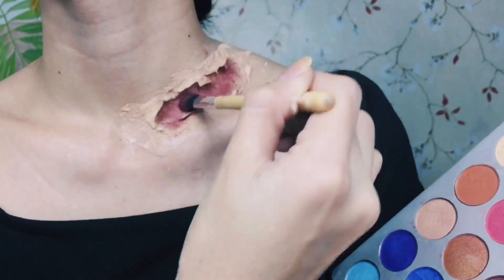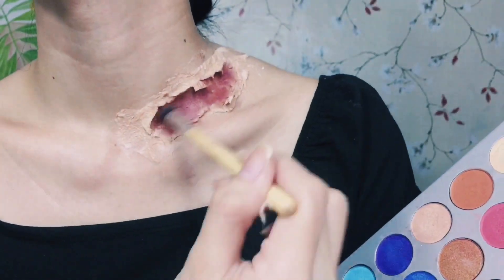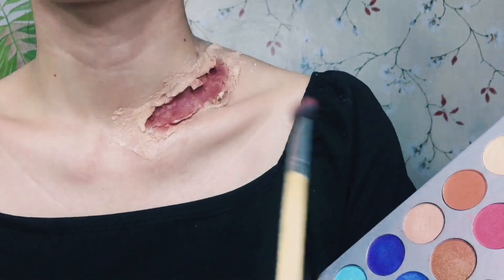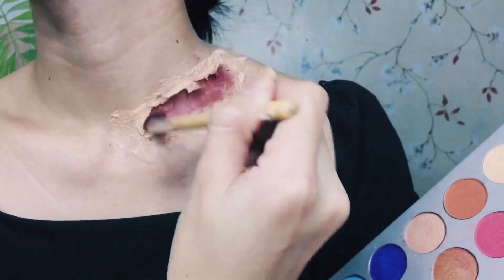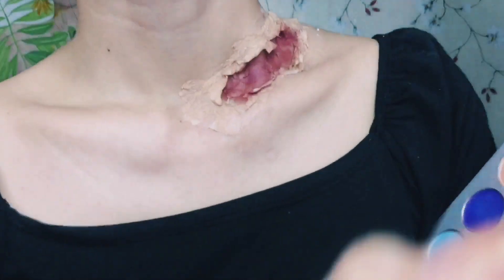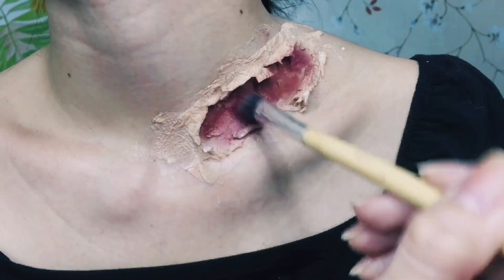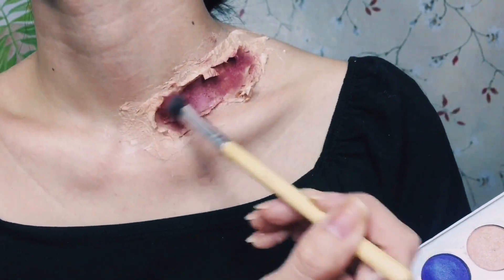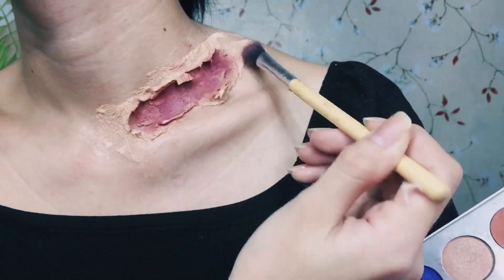Make sure that when you apply the eyeshadow, you apply it in every corner, and each side has to have a darker shade so that it looks more natural — like there is really a wound inside that has been cut by something very sharp.